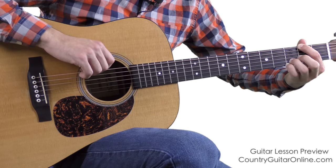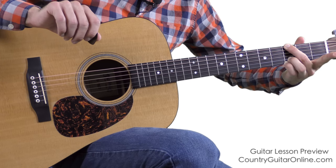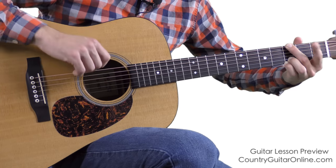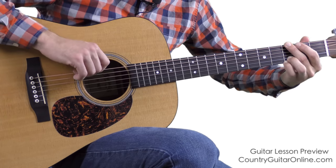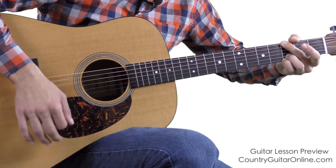To do the hammer-on, just pick there and hammer to your left middle finger. Right after I do the hammer, I pretty much lift up my left pointer. So: pointer finger, hammer to your middle. The pattern is: pick, hammer, strum — pick, hammer, strum — pick, hammer, strum.